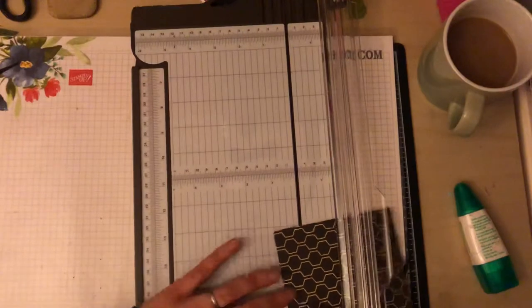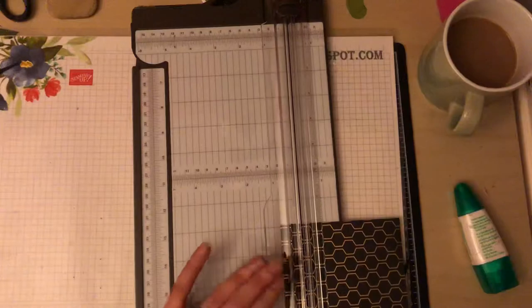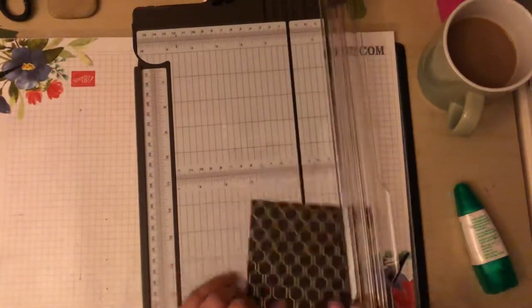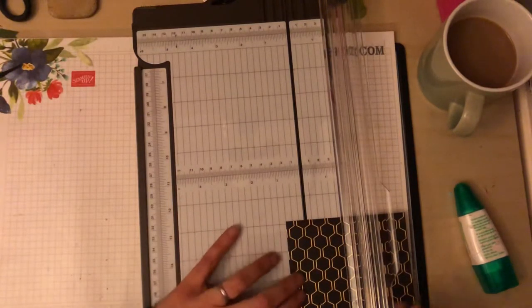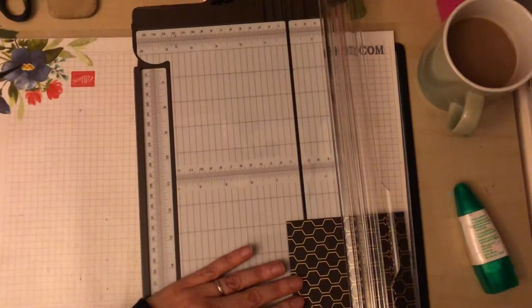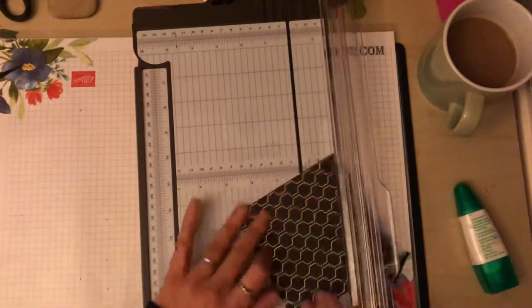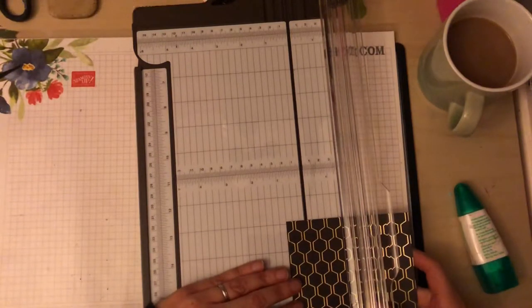I'm now going to score this at three quarters of an inch on all sides.